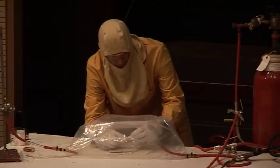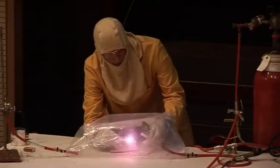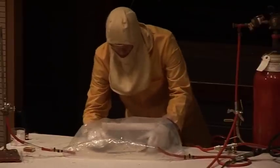The matches do light. And this is because the matches contain all the oxygen they need built into them. But the hydrogen doesn't light. And I think I'll quit while I'm ahead there.